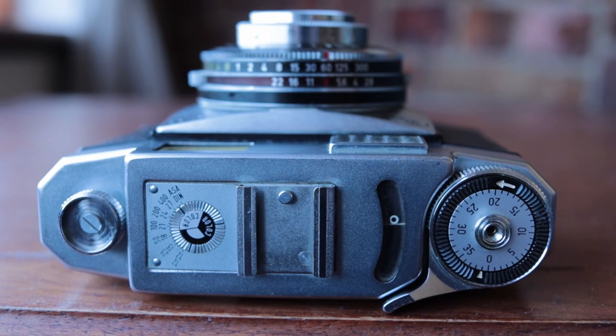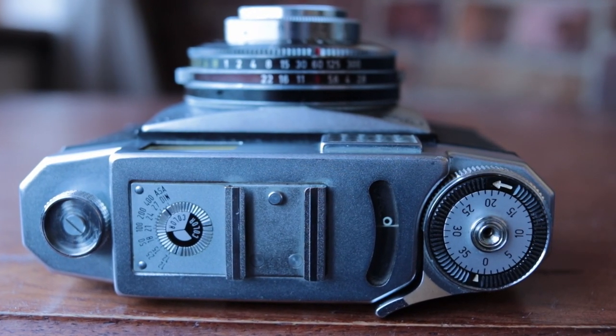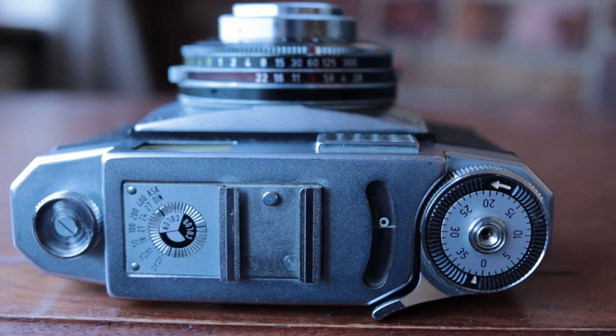Next to the light meter window you'll see a frame counter. It's a manual one — you have to start it at zero every time you start a new roll of film, but it just ticks on to the next frame every time you cock the shutter. Then there's a shutter release button with a normal thread for a cable release.